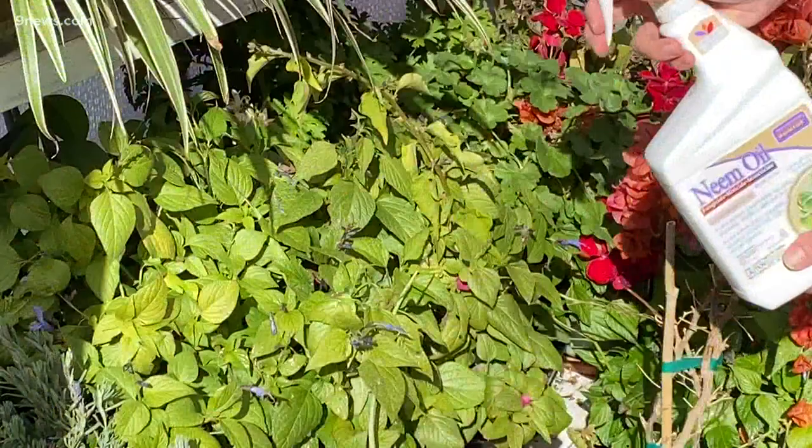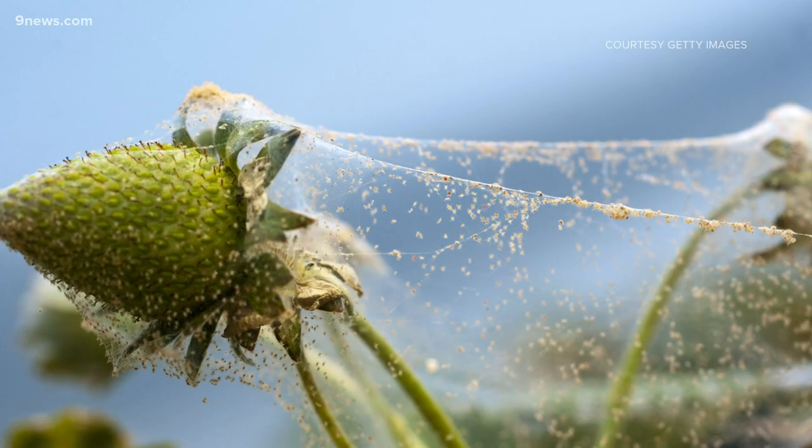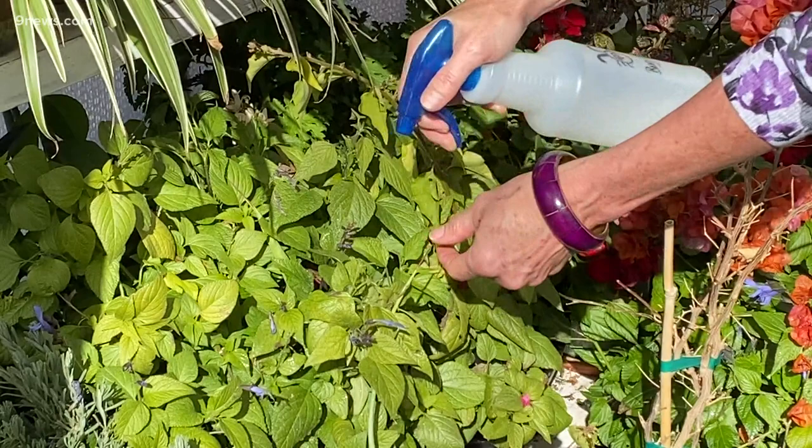Spider mites would be impossible to locate if not for the fine webbing they spin. The easiest way to get rid of them is to regularly spray them off with cold water and then gently wipe them off with a soft cloth. If your infestation is bad, then use a neem oil spray.